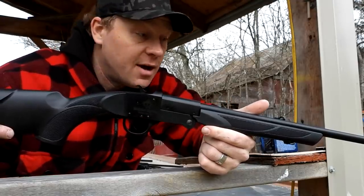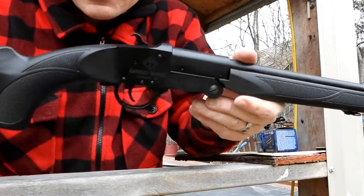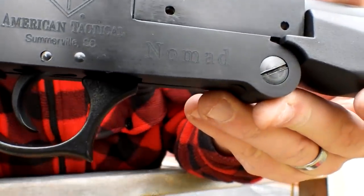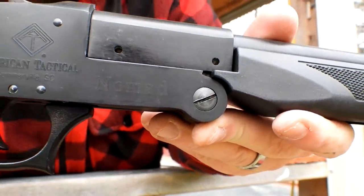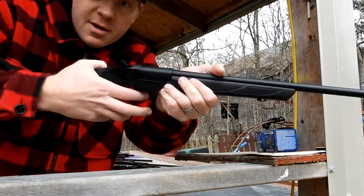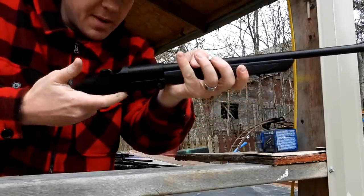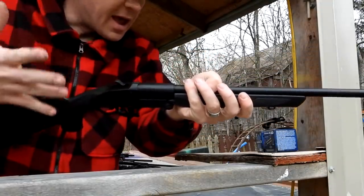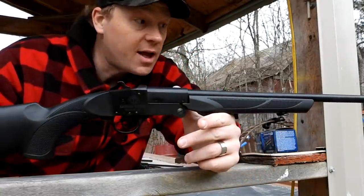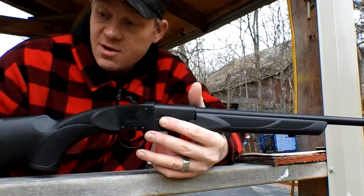It's a .410 — let me zoom in close. This is an American Tactical .410, the Nomad I guess. Real simple: it's a break-action style. You pull the trigger guard, it breaks open, you pull the hammer back, pull the trigger, and it flings whatever you got loaded in that .410 shell.